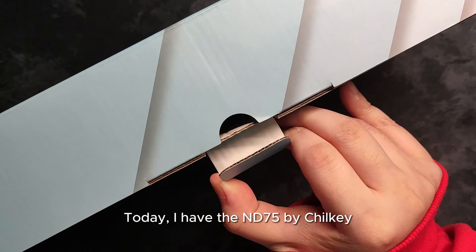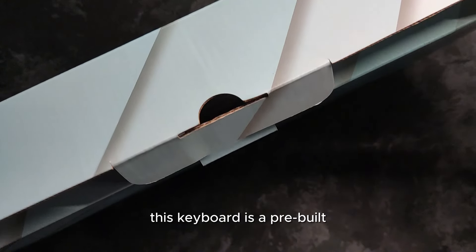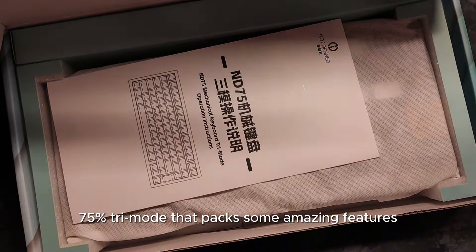Today I have the ND75 by Chilkey. This keyboard is a pre-built 75% tri-mode that packs some amazing features.